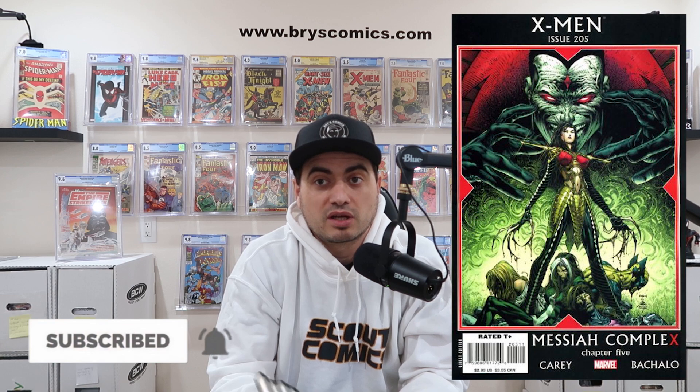Number six on the list is X-Men 205. This is the first cameo appearance of Hope Summers, the adopted daughter of Cable. She only appears in this issue as a baby on the last panel, but collectors and even CGC consider this her first appearance since she appears as a baby for some time — making this an interesting situation where the cameo is actually the money book. She plays an important role in comics and could easily be worked into a bigger role in the MCU. Raw near-mint copies are available for under $50, and CGC 9.8s are in the $300 range. There's also a J. Scott Campbell variant and a second print using one of the best interior panels as the cover — all three covers are great picks for this key.